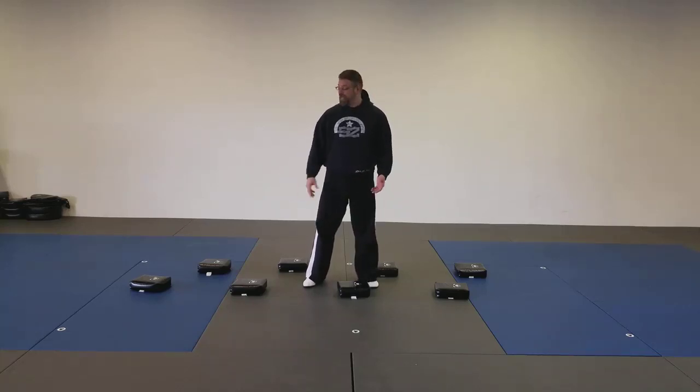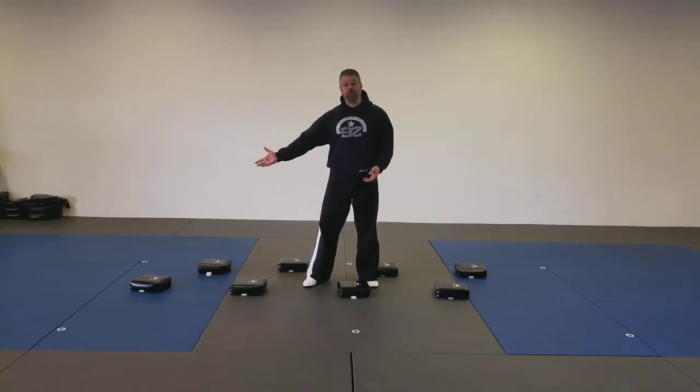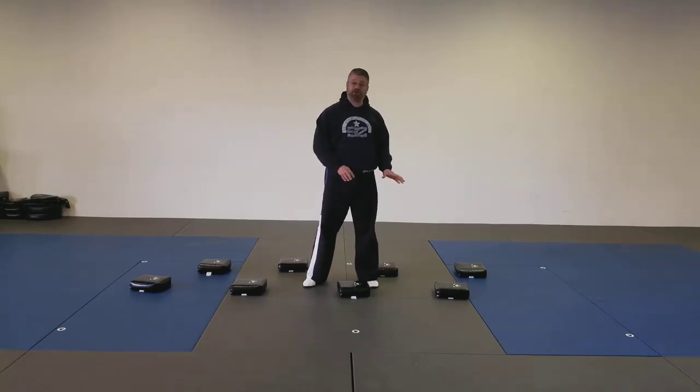You're going to have to start at one side and bear crawl across the pads. Now remember, the floor is lava, so you're not allowed to touch it.